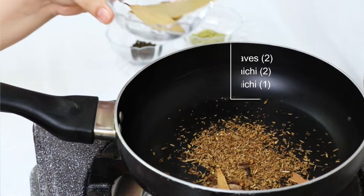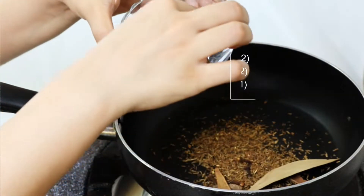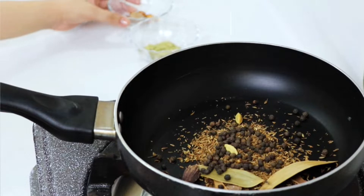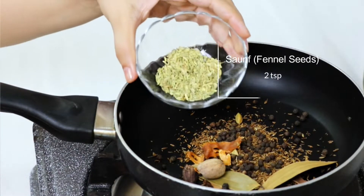We need some other ingredients. We have to use Zeera, Laung, Darchini, Kadi Patta, Bari Elaichi and Choti Elaichi, Kalimich, Jaiful, Javathri, and Saunf.